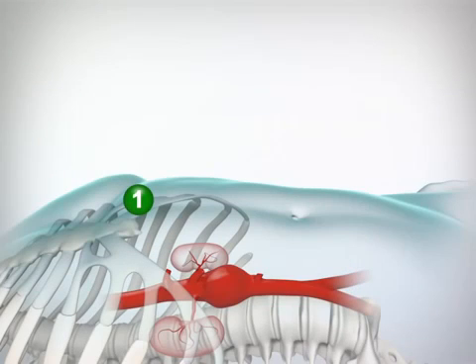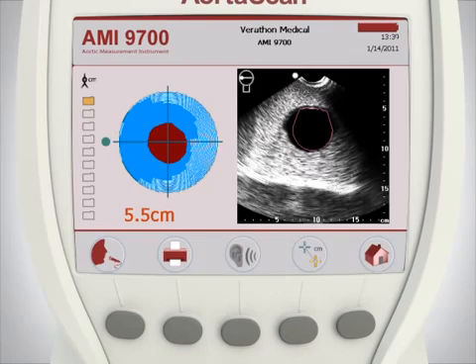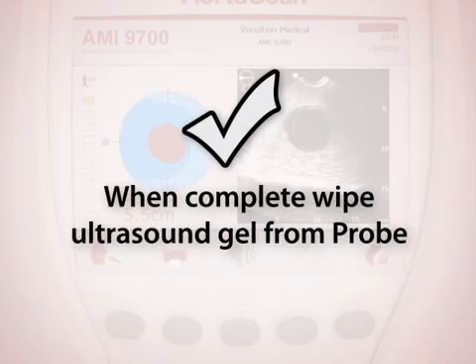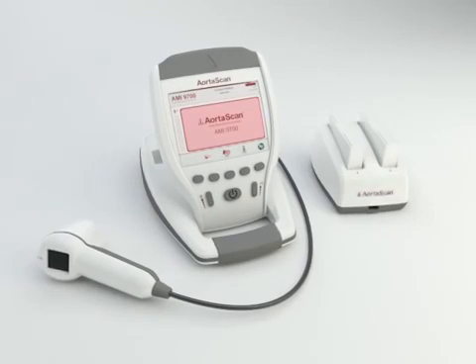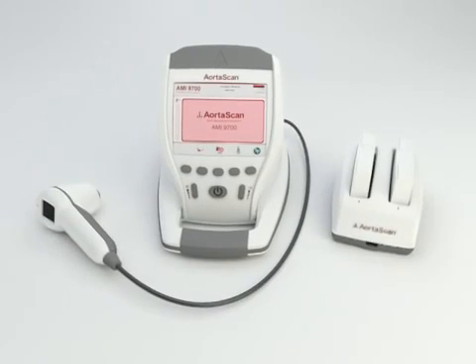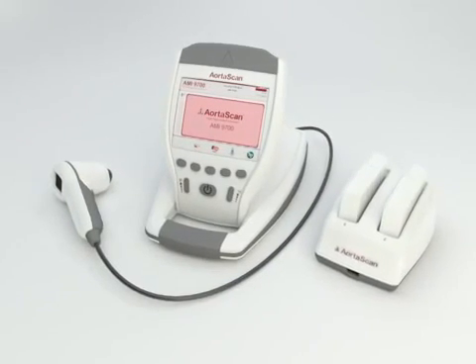Once you have completed the first scan, remember that you must scan the aorta at three more locations between the xiphoid process and the umbilicus to complete the exam. Out of the four aortic diameter measurements taken, the largest diameter should be used by a physician for determining whether the patient may have an aneurysm in the abdominal aorta. Once you have finished all four scans, wipe the ultrasound gel from the probe and turn off the instrument. For users with ScanPoint imaging software, log on to ScanPoint to transfer and save your annotated exams to your Windows computer. The AortaScan AMI-9700 gives you the aortic diameter information you need, quickly, accurately, and non-invasively.